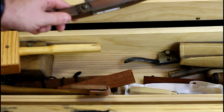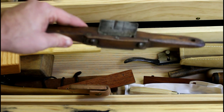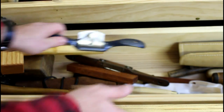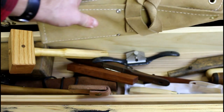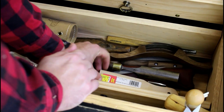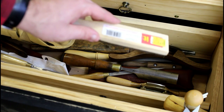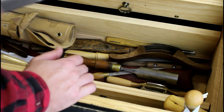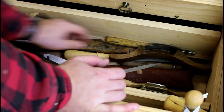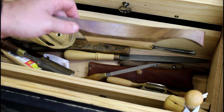Got several spokeshaves in here. This older one is pretty much acting as a scraper because the blade is running nearly horizontal to the sole. Got an old Stanley spokeshave that's sharp and ready to use. There's a Stanley set of socket chisels, and over toward the end a file card for cleaning out the grit on your files or rasps. Got a lot of gouges in here - some older ones, including Buck Brothers. And this right here is a chair making tool made by Elia Bazzari.